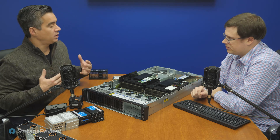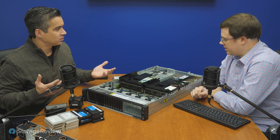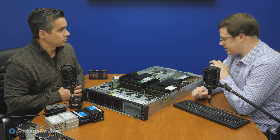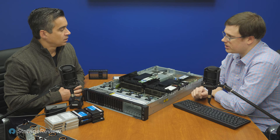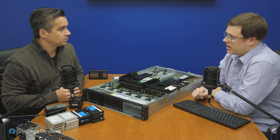In our case, we want mostly connectivity, so we used a two-port 32-gig Fibre Channel card, and for that it's just an x8 electrical slot. But if you're doing GPUs or something else, you may want a different configuration.